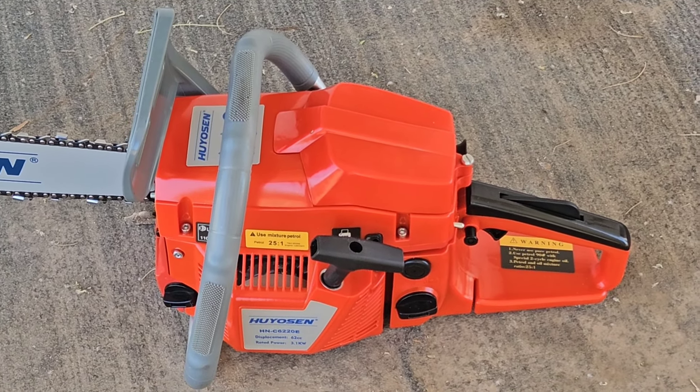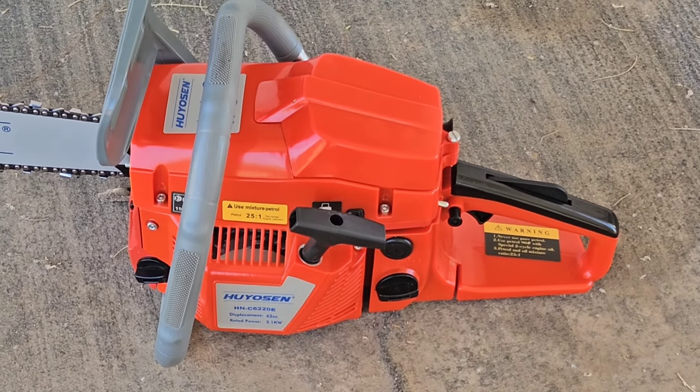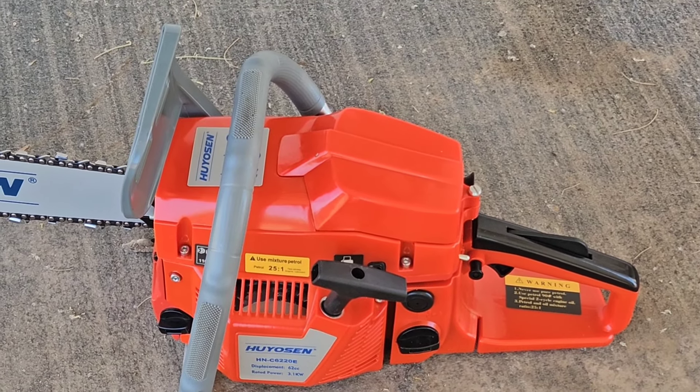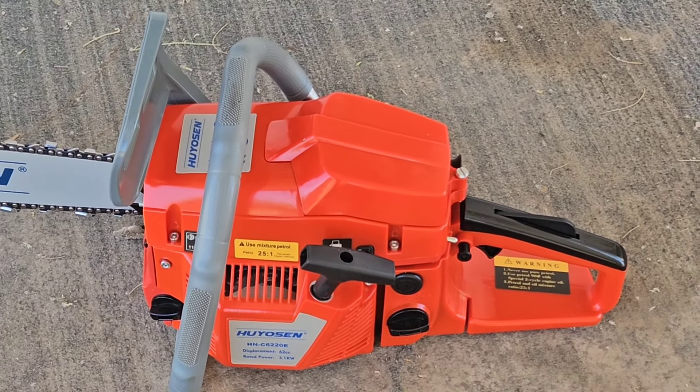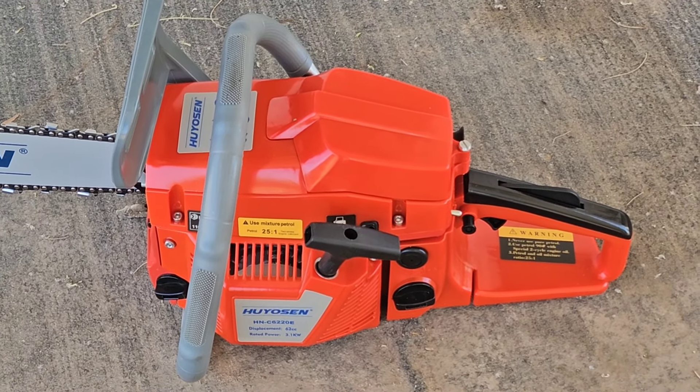So anyways, until then, I figured I would show the very, very first start of this Huyosin 62cc. You're probably thinking, Jimbo, don't you already have one of these? And my answer to that would be yes, I did used to have one of these.